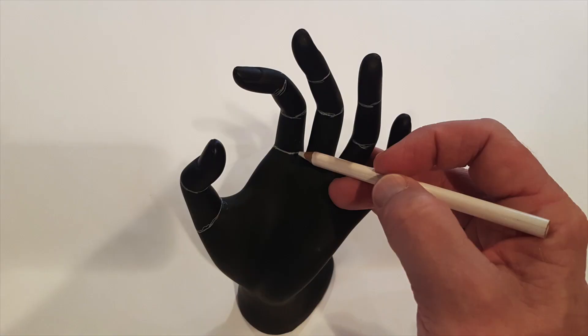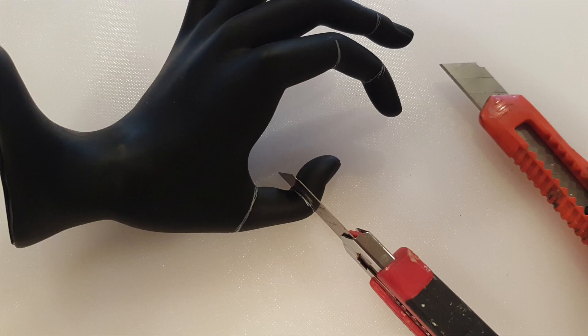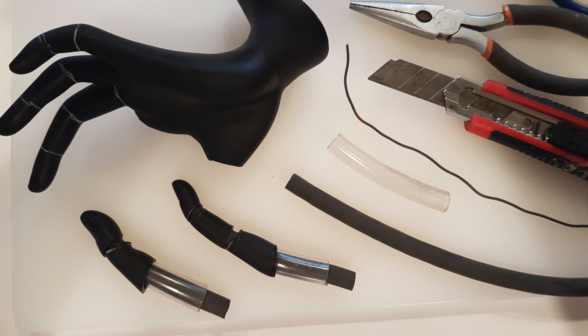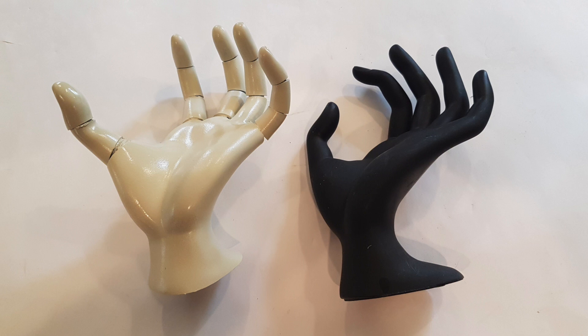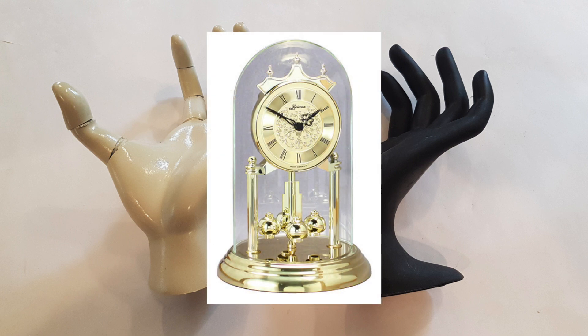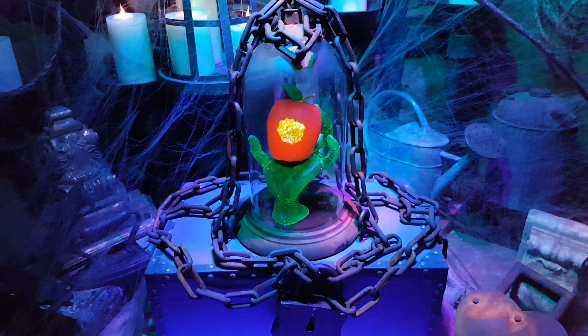If you're looking to duplicate the same look as this poison apple prop, the hand I used is actually a ring display hand made out of hollow plastic, purchased at a hobby store. I marked where the natural joints are, cut those, and then used wire and tubing to rejoin the fingers together — which allowed me to reposition the fingers to accommodate the apple. And the glass dome? That is simply a $4 thrift store find. This is why I love Halloween — you can turn down the lights, turn up the special effects, and create magic.